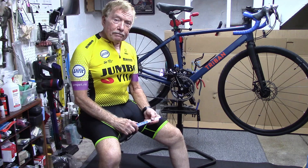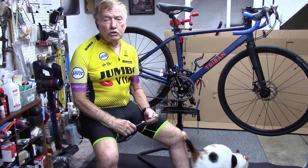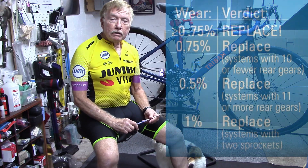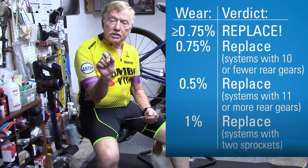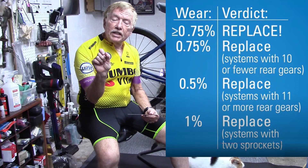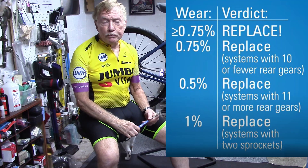So, when should you replace your chain? For 10-speed or less, it is suggested that you replace it when you reach the 0.75% mark. For 11-13 speed, although the distance between the links are the same, the actual link thickness is thinner, wears faster, and it suggests that you change the chain at the 0.5% mark.